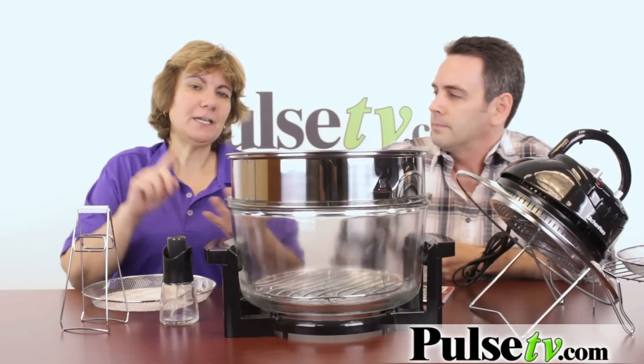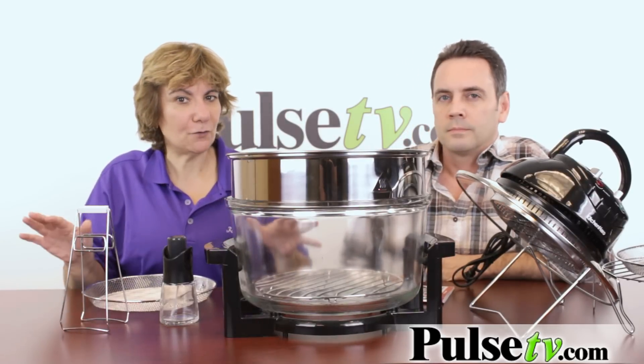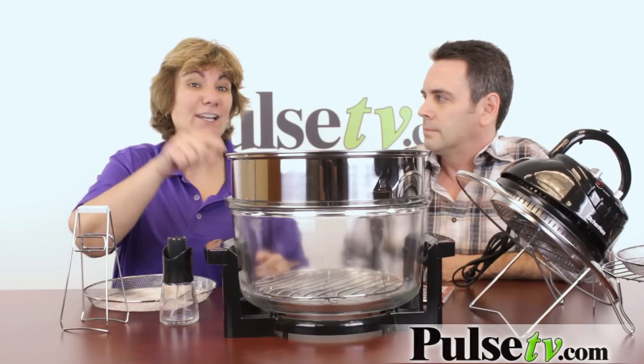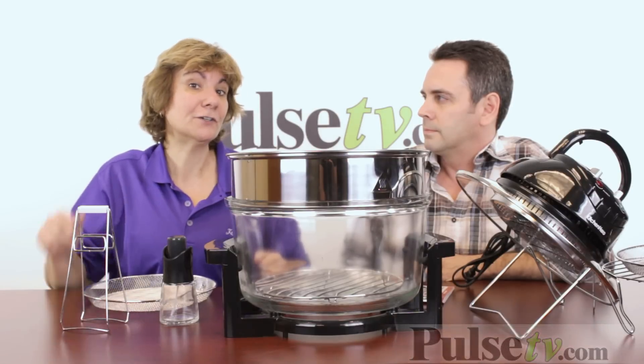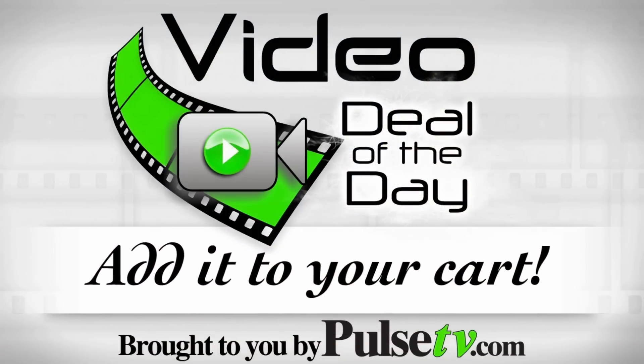If you want to have crispy, crunchy, and oh so wonderful tasting food without all those calories and fat, head on over to our site to get your special deal and get all the details on the Kitchen Hero Low Fat Fryer. What do you say we have chicken wings for lunch? Sounds good to me!